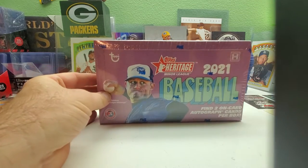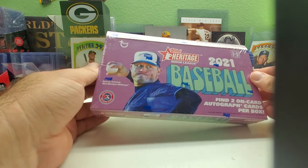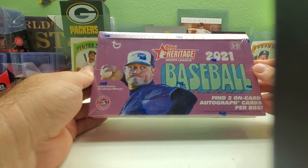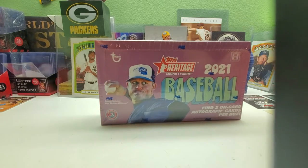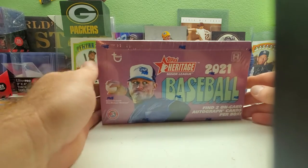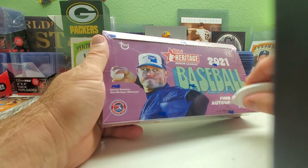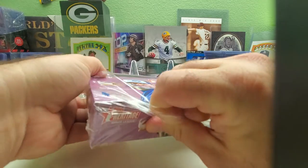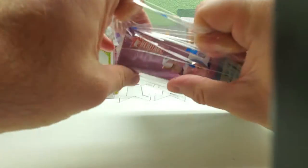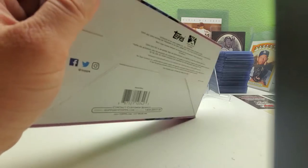I know people have been opening these for about the last week, but I haven't watched anything because I want to be surprised. I'm probably going to get a couple more boxes because of the short prints and trying to put together a set — since it's cheap, might as well. So let's get into it. Sit back, relax, crack open that beer, pour yourself a cup of coffee, tea, soda, milk, water, whatever you like to drink. Please subscribe if you haven't, and hit that like button and the notification bell.